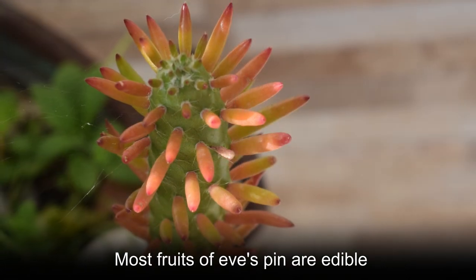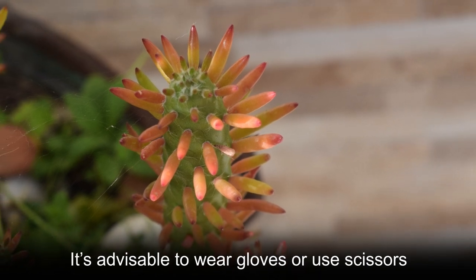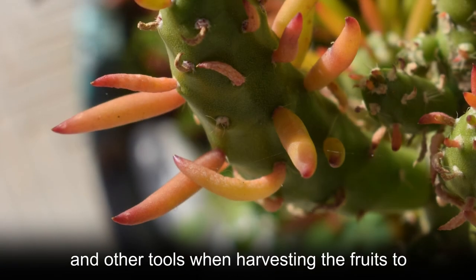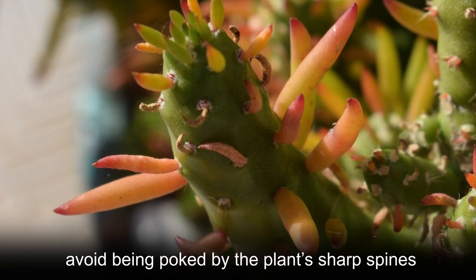Most fruits of Eve's Pin are edible. You can pick the fruit when they turn red. It's advisable to wear gloves or use scissors and other tools when harvesting the fruits to avoid being poked by the plant's sharp spines.